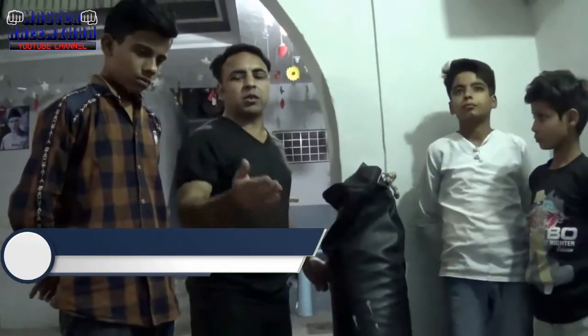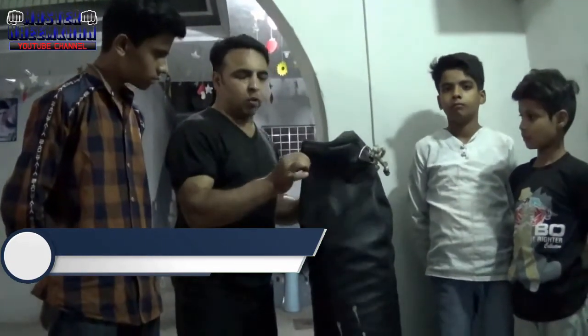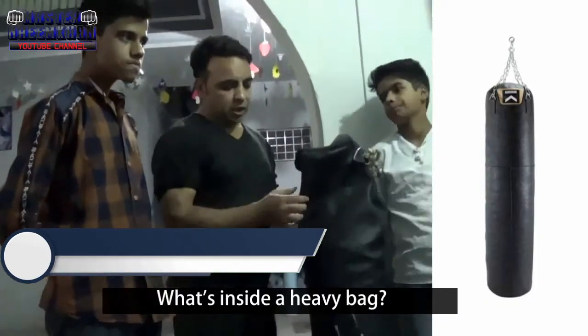They want to practice and train. So this bag is available — you can get this bag from a sports shop. This bag is made of leather.